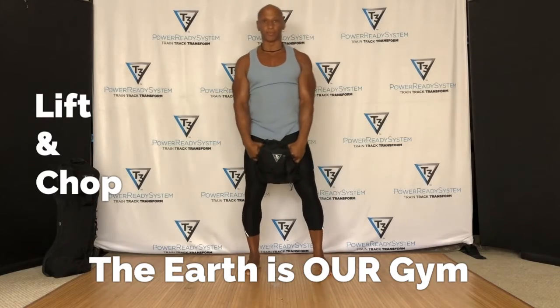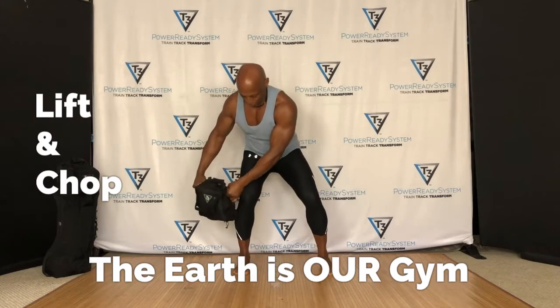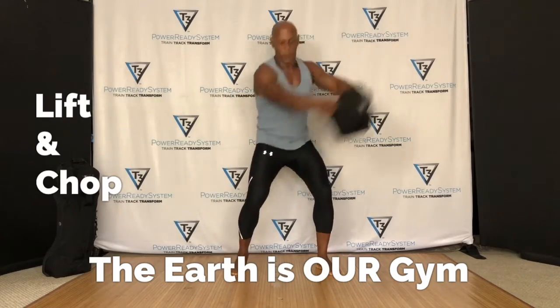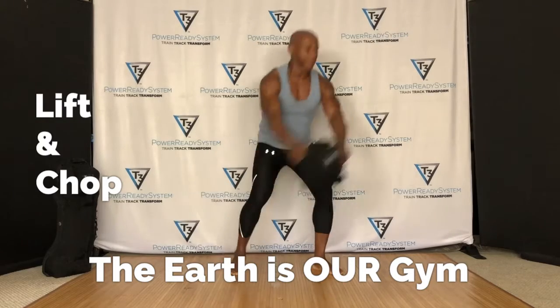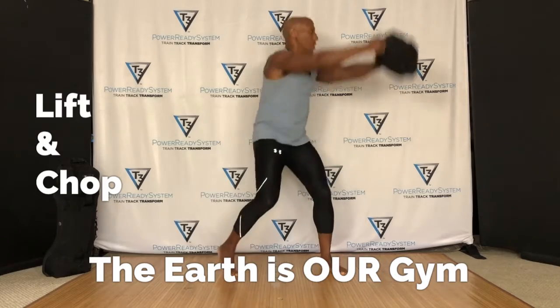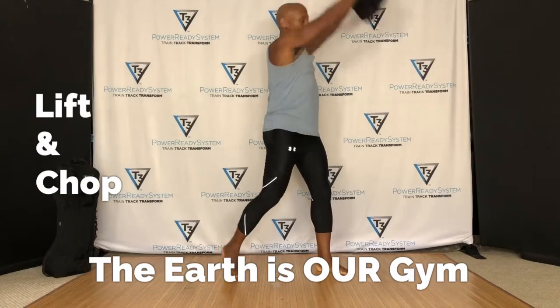Of course, what you do to the right side, you want to do the left side. So you can sit here — it depends on what your range of motion is like. I like to pivot on that back foot as I twist and turn my shoulders perpendicular to my hips. I'm using my breath and my core.